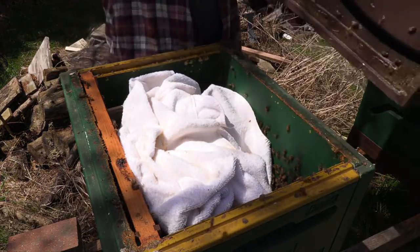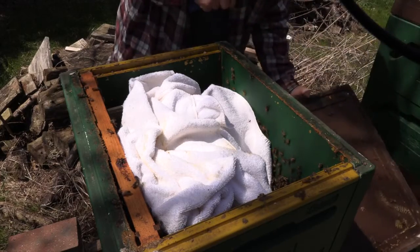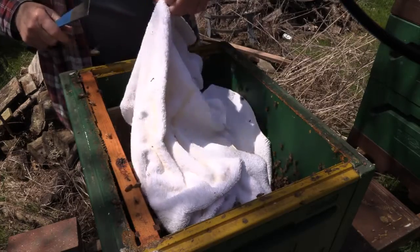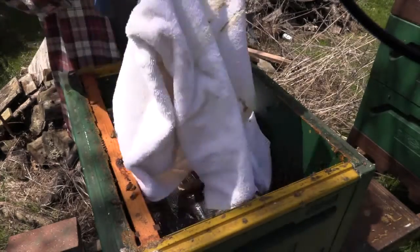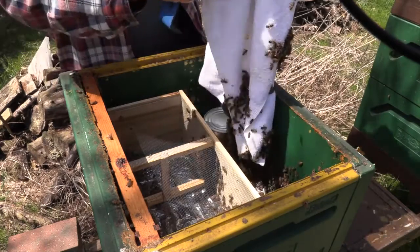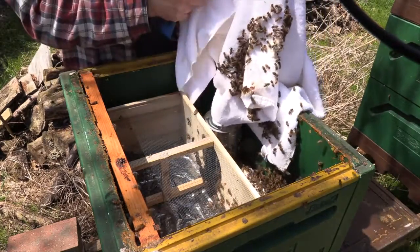After using the slow release technique, a day later with my heart in my throat — after well below freezing that night — I went out to have a look. I removed the blanket. I had put the cage there sideways; I didn't shake the bees out. It's a warmer day now.